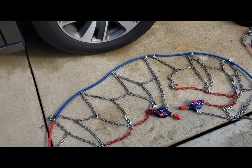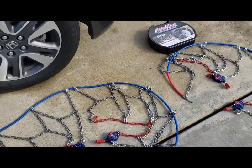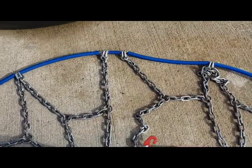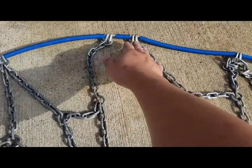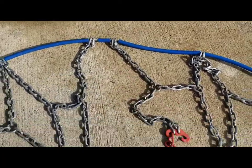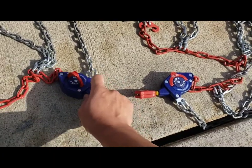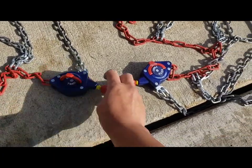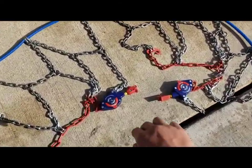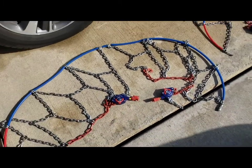I did practice before going up there installing them so I wouldn't actually have to figure it out on the spot. I did find some tips: make sure you're centered up in the back behind the wheel perfectly, otherwise these little guys — even though they extend out — they don't go that far.